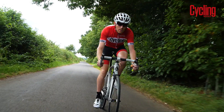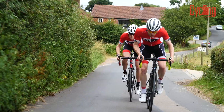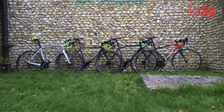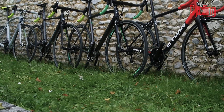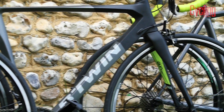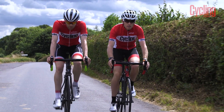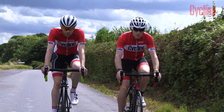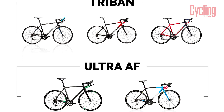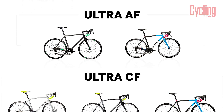Decathlon has earned a solid reputation for delivering great value budget bikes under the B-Twin brand name. The quality is backed up by excellent warranties, which is a lifetime on aluminium frames and five years on carbon frames. The B-Twin range is big though with many different models, and this can be confusing, so I'm going to explain the differences so you can decide which bike best suits your needs.